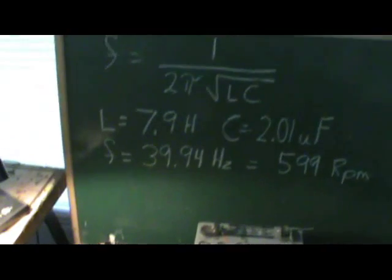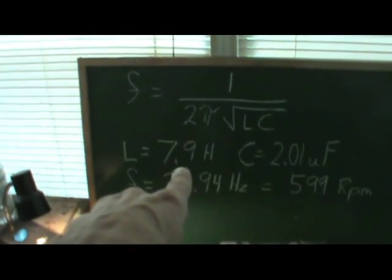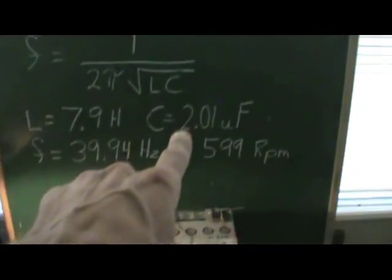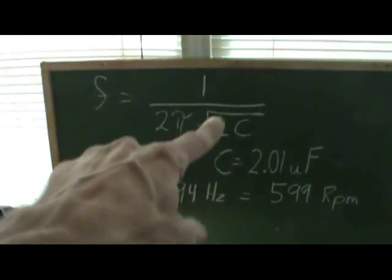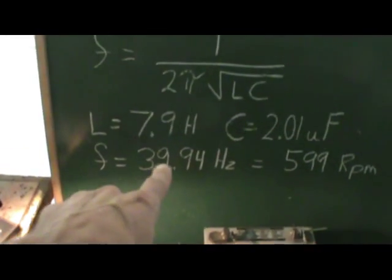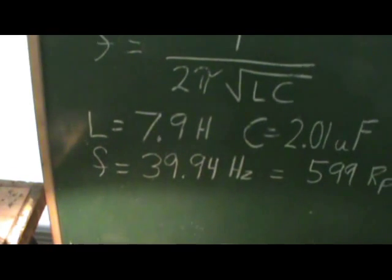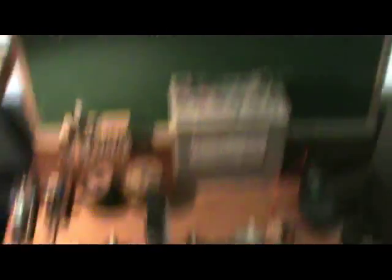It takes a little more juice. Now I have it going 600 RPM, because this is the resonant frequency for what I'm doing. The coils here have an inductance value of 7.9 Henrys. These capacitors together in parallel give me 2.01 microfarads. Using a frequency calculator online, that gives us a resonant frequency of 39.94 hertz for these coils and these caps.